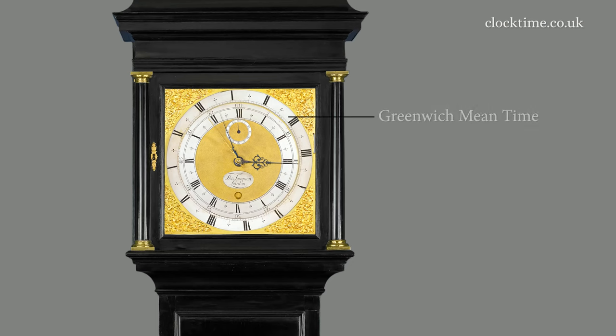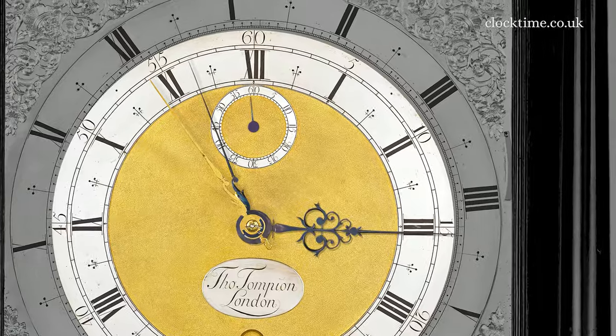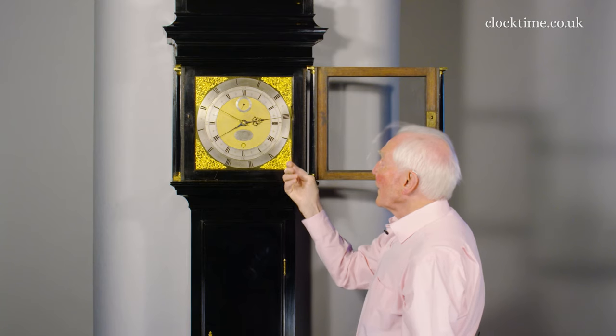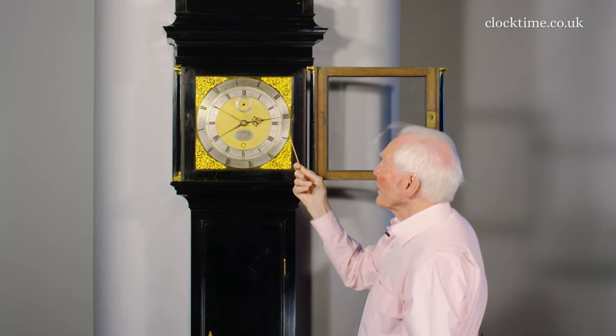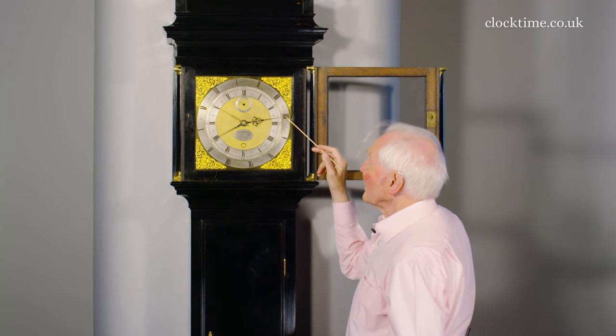That leaves us with Greenwich mean time and sidereal time. It's 56 and a half minutes past three sidereal time. That will enable you to set a telescope to find any star, because you just have to allow your position around the earth one way or the other. The end of the hour hand is extended out to the outer dial, and the outer dial will allow you to read the time at Greenwich mean time to within a minute, because the dial is engraved with each minute in between the main hours.